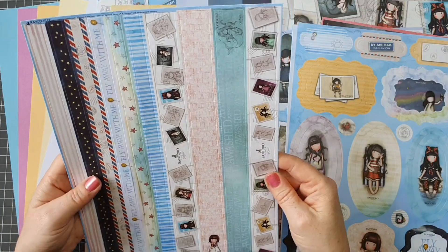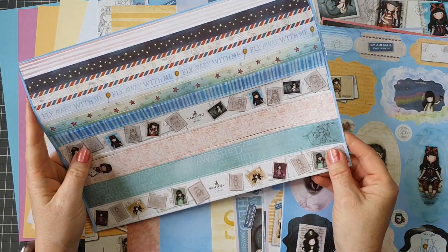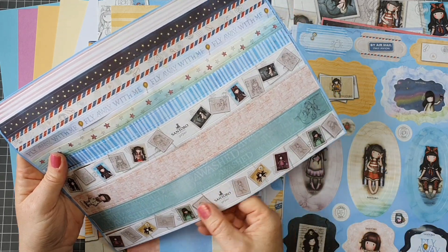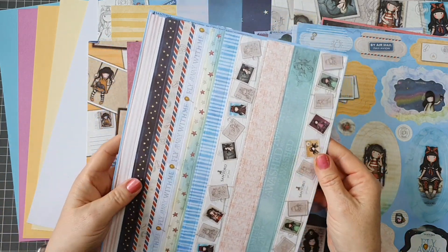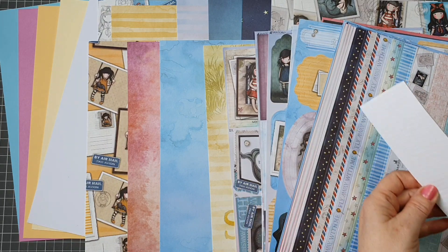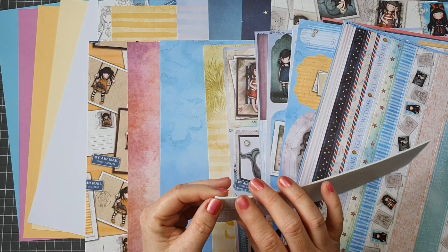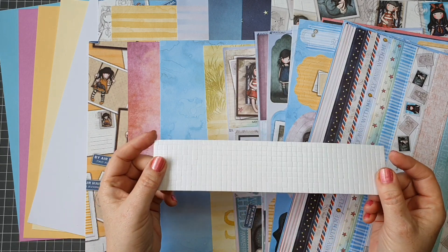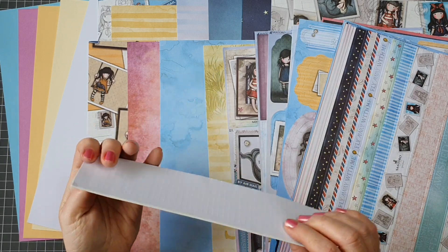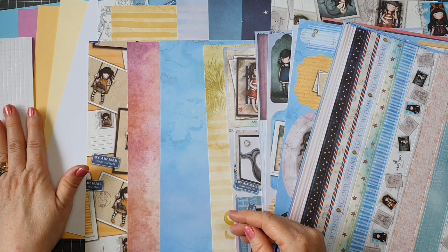We have this page which is strips, so it's a bit like having ribbon. I would use these as a border on a card, or you can use them as a belly band on a card. So that's all those sheets there. We also get little square foams in white, and these will be fantastic for doing our decoupage. You can also use these for any kind of layering up on your cards or projects. I love that we have gotten foam tape.